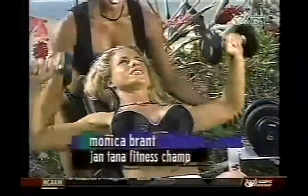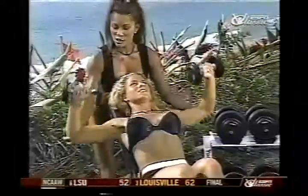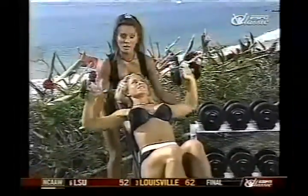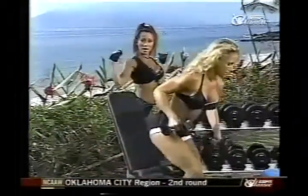Going to fifteen. Super setting is a great way to train two body parts at the same time. Today we're training opposing muscle groups, chest and the back.